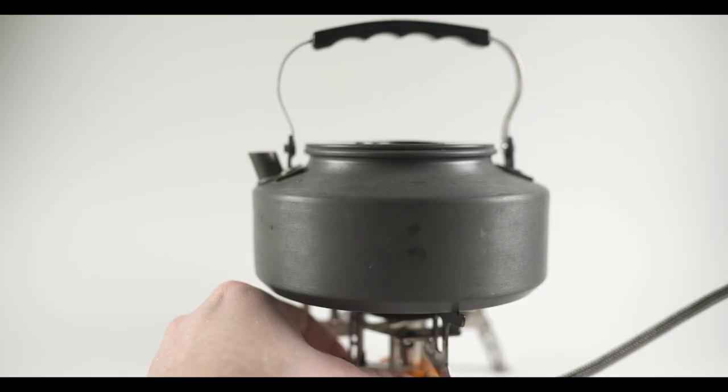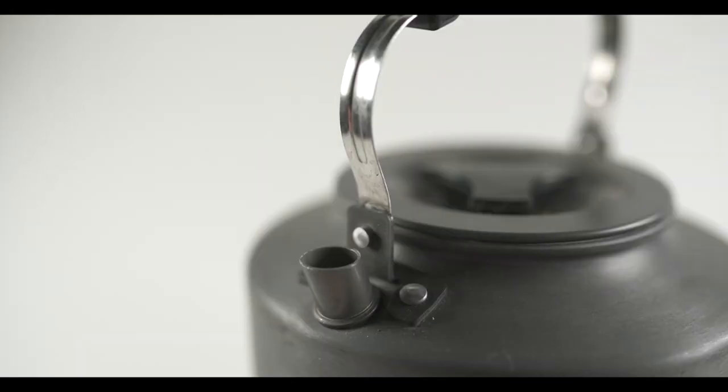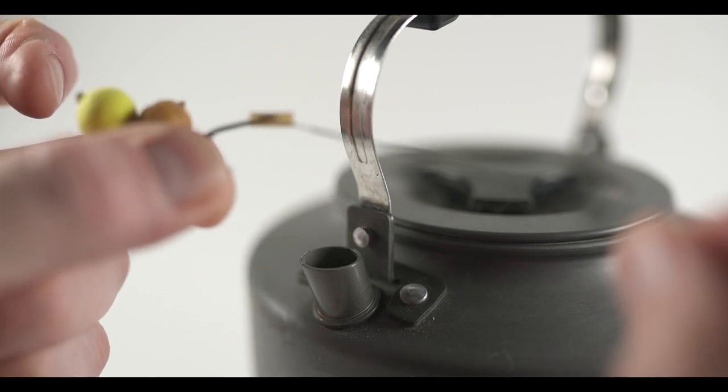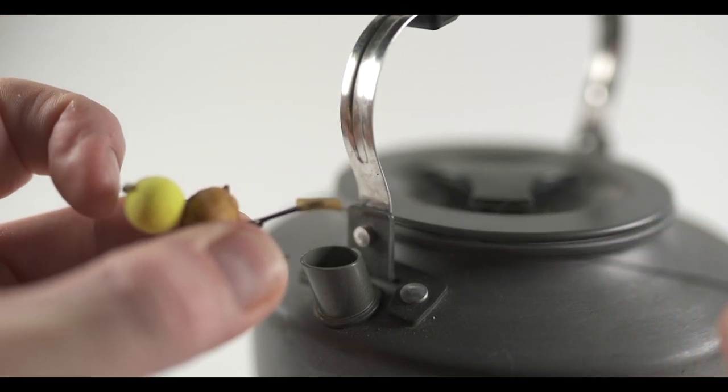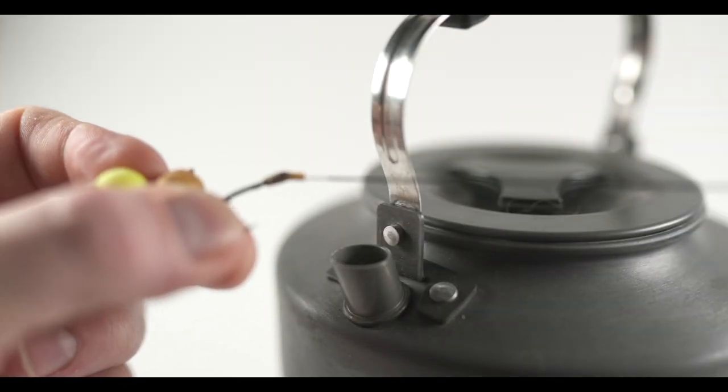The next step is to steam the shrink tubing. To do this, hold the hook in one hand and the hook link in the other while quickly passing the shrink tube over the steam from the kettle — a few quick passes should do the trick. As you make the passes over the steam, slightly offset the hook link from the hook. This will help create a bend in the shrink tube that will stay set in place as the tubing shrinks around the eye of the hook.